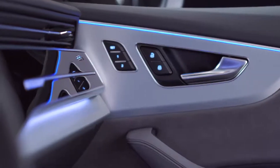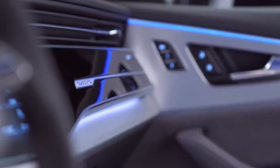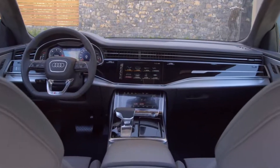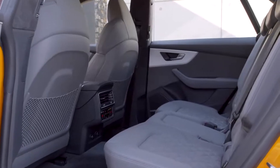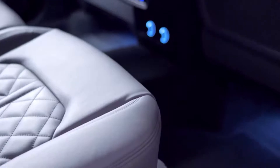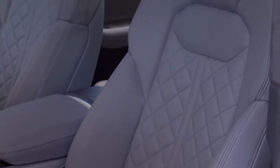Then we have the second layer, which we call the mechanical wrap, where we have the decor parts in the car. They are quite clear to see and we have a very strong division between these layers. You have to feel very comfortable in the car, and this is the soft layer surrounding the whole interior.